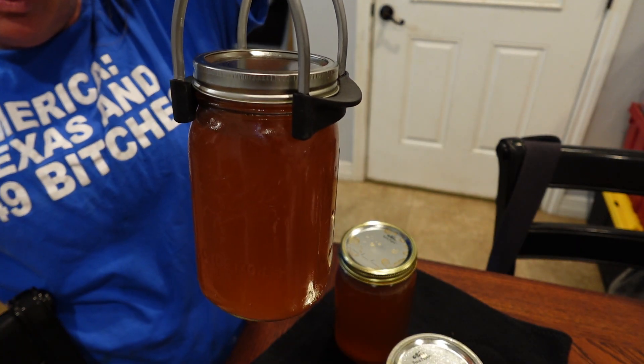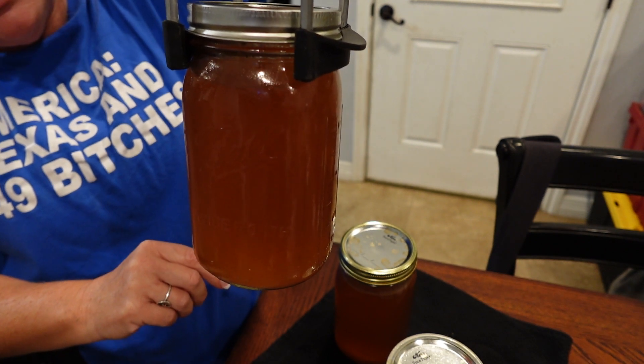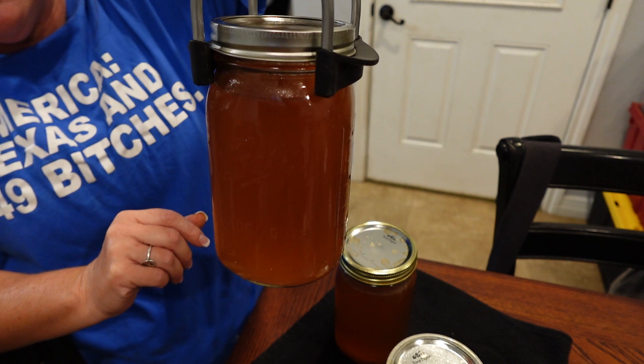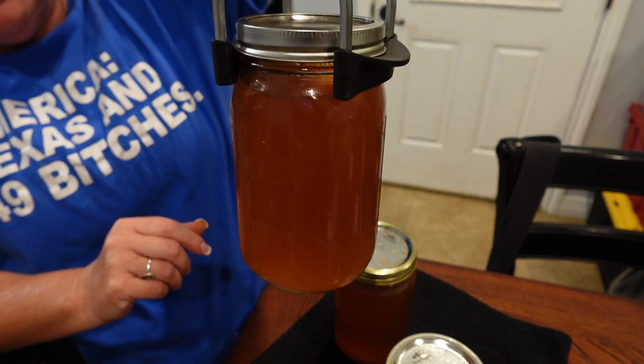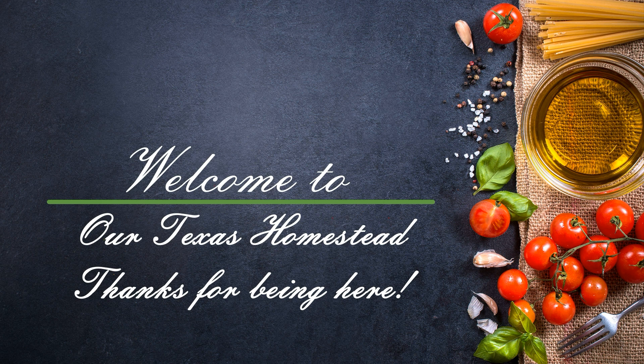There's the finished beef broth, and this one doesn't have all the little pieces of vegetable and beef like the chicken stock had, so it's a lot cleaner in product. Hey guys, welcome back to our Texas homestead.